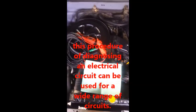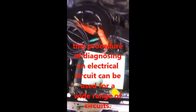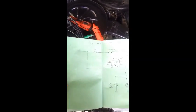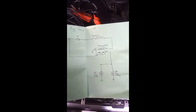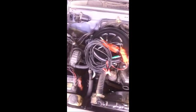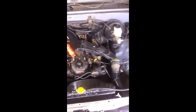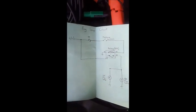Hey guys, what's up, it's your boy Jam Autotech. Today I'm gonna diagnose this fog lamp circuit. This is my 1989 fun with a 22R engine. We're gonna use this purple new tool I just got - the Dagger.